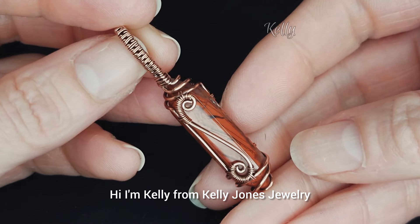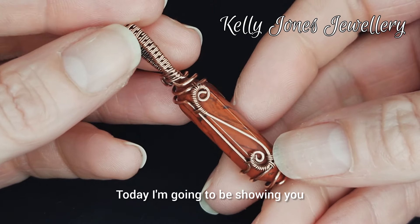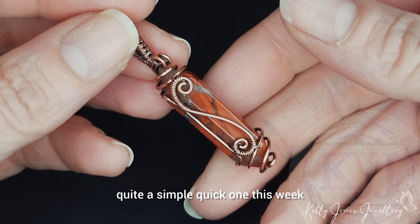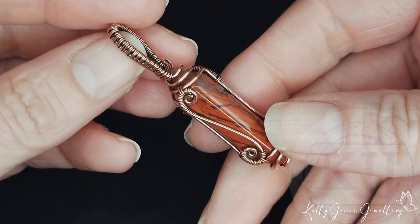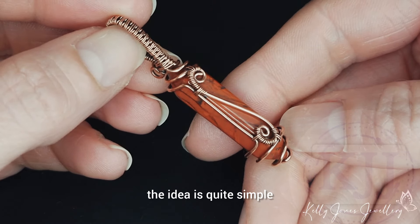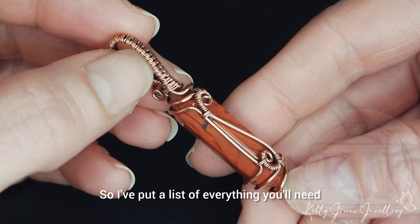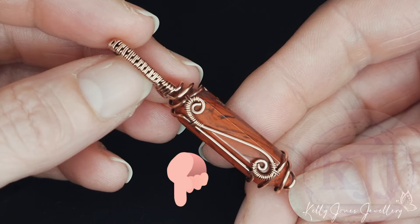Hi, I'm Kelly from Kelly Jones Jewellery. Today I'm going to be showing you how to make this cute pendant. Quite a simple, quick one this week. The idea is quite simple but it is a little bit fiddly still. I've put a list of everything you'll need in the description below and let's get to it.